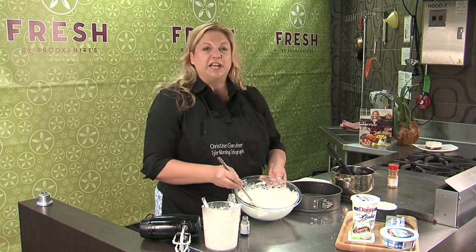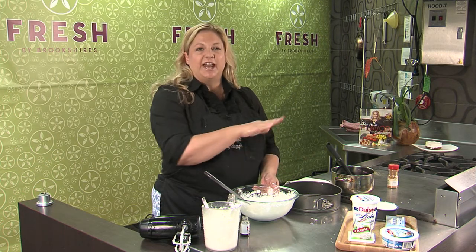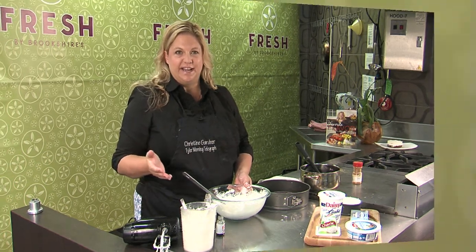Now this is ready to go. I'm just going to get it into the pan on top of my crust. Here's how it looks once you get the filling in.